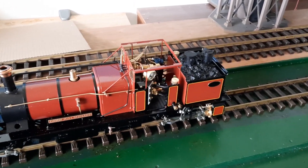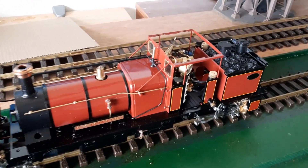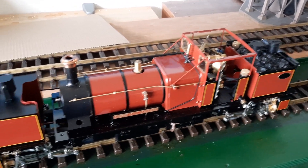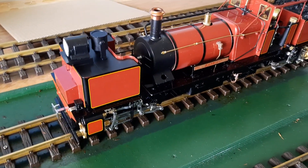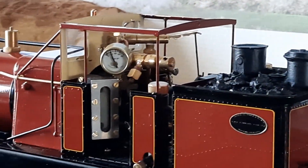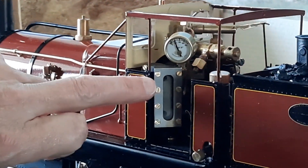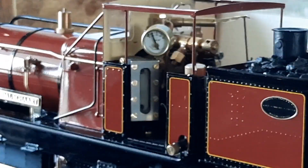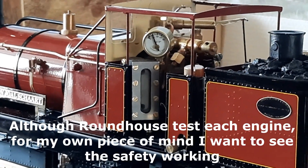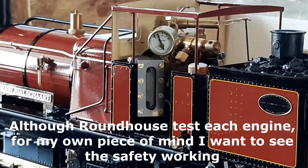We're now at a friend's house. We just started the locomotive for the first time, turned the gas up, and we'll wait until we've got some pressure. We've got a bit of pressure as you can see, and the water level is right near the top. We'll just let the burner go until the safety goes off, and then we'll adjust it and see if we can get this thing moving.